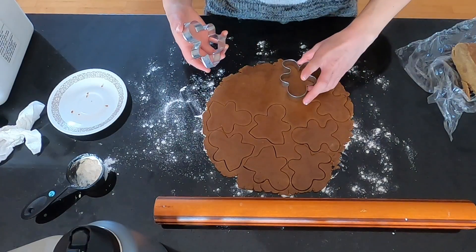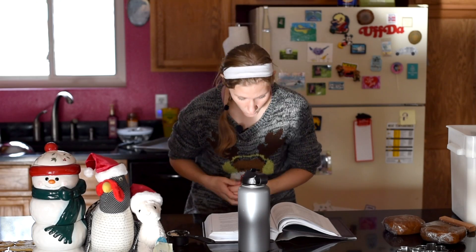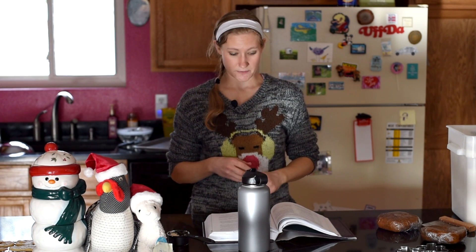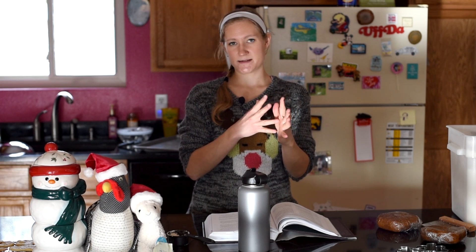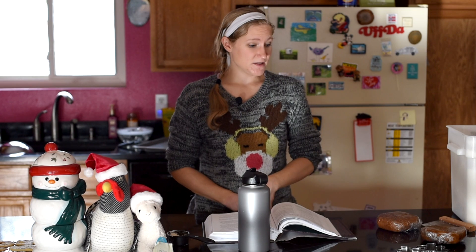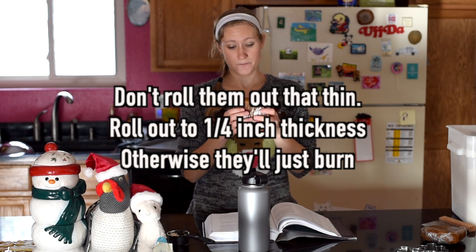Then we're going to bake them in the oven at 350 degrees Fahrenheit for 8 to 10 minutes until the edges are crisp. You want the centers to still be poofy and soft, so I'd bake them for about five minutes and check on them so they don't become hard and crunchy. Put them on a cooling rack after about five minutes. You can decorate them if you want. Roll these out an eighth of an inch thick — this is very thin dough, unlike our sugar cookies which should be thicker.